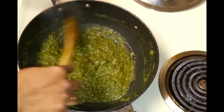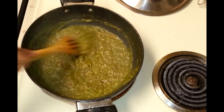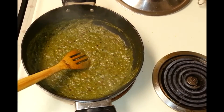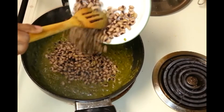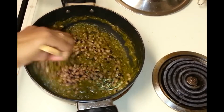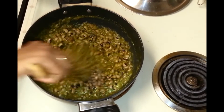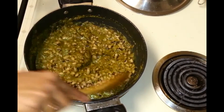I'm going to allow this to cook for some time. I've fried this for approximately 3 minutes and now I'm going to add the cooked beans. Give it a nice mix and add some water, and we will allow it to cook.